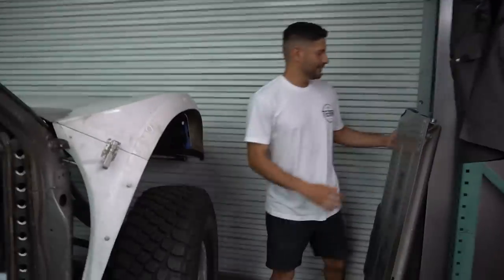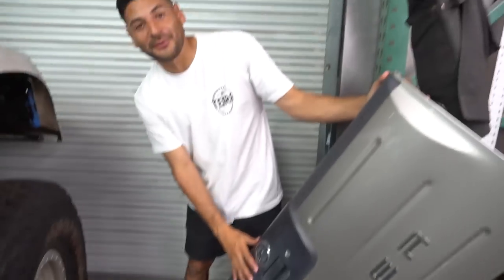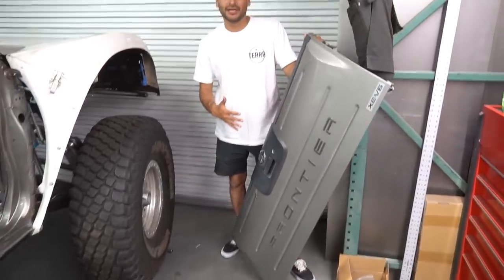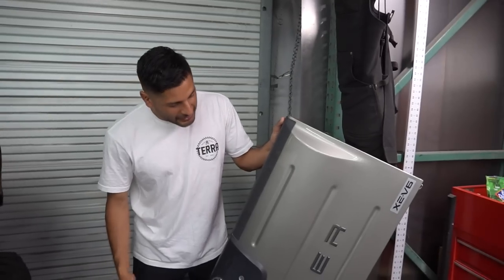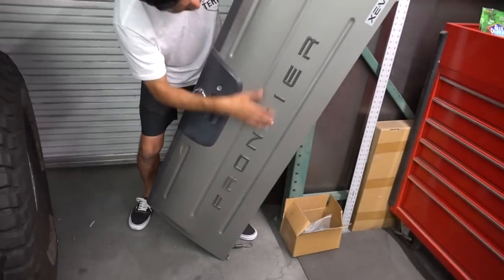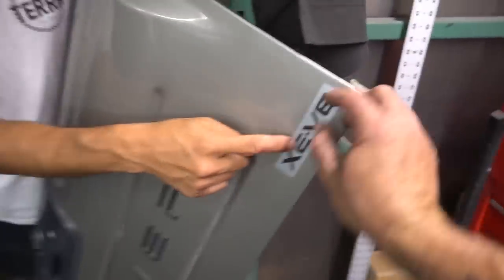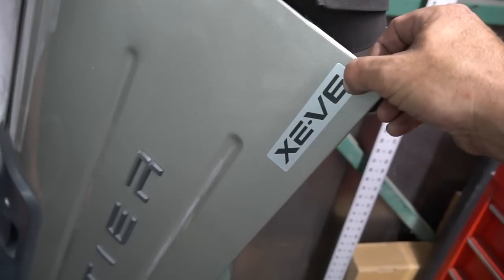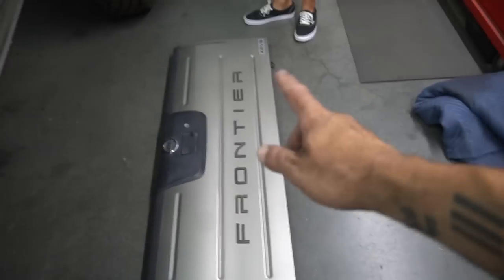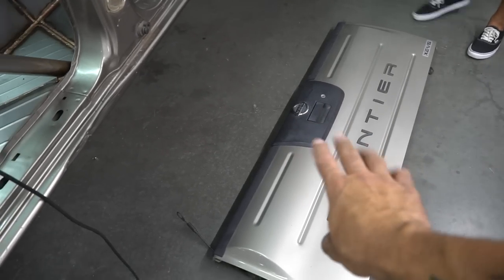James also dropped off some OEM Nissan stuff — let's check that out. This factory tailgate is actually pretty damn heavy. I was telling Morgan — we wanted to build something custom which would be incredible, but these stock tailgates kind of look cool because they have all these details. Of course it says Frontier with the V6 badge, but you just take a sharpie and blast right there — done.